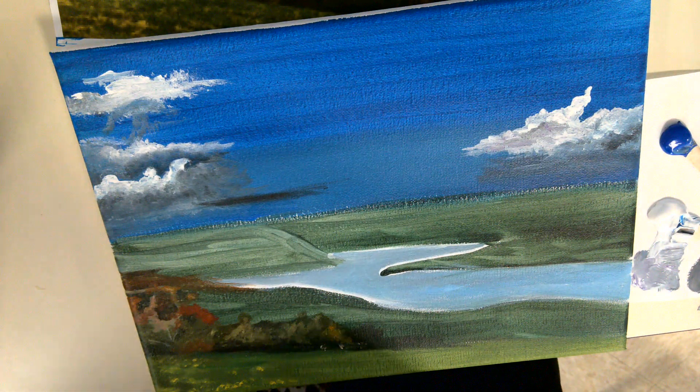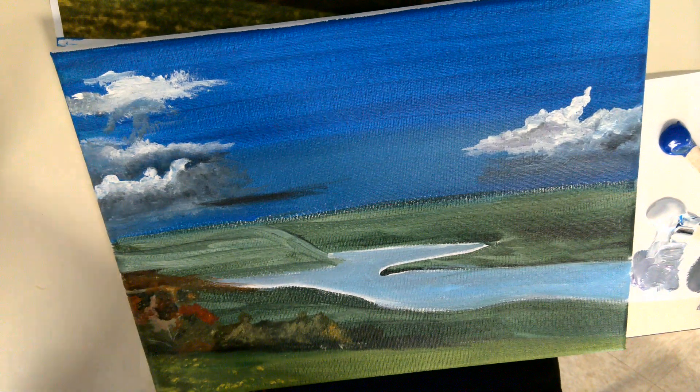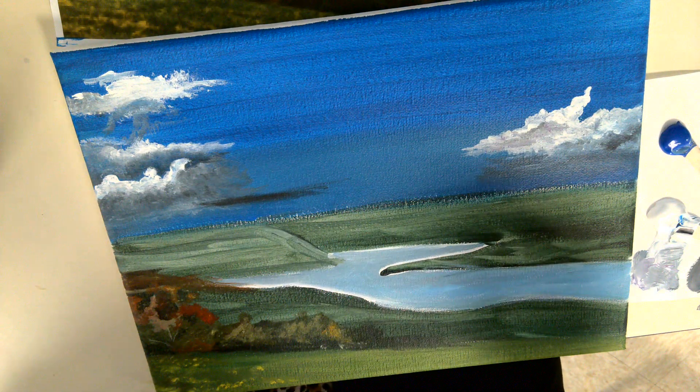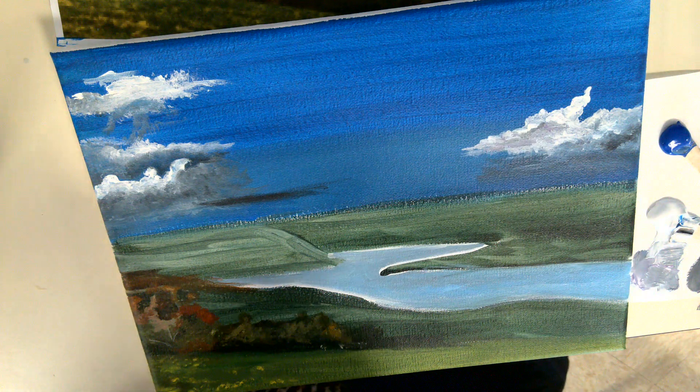This video is on how to do clouds. I'll just try to give you a few tips. Everybody's clouds are going to look different, but I'll just give you some painting tips.